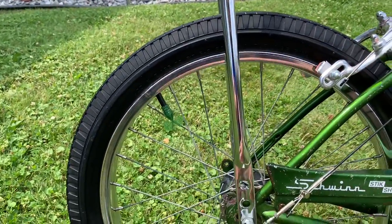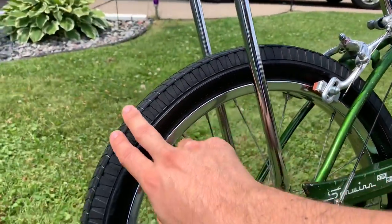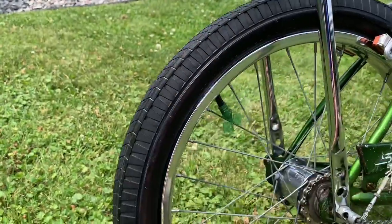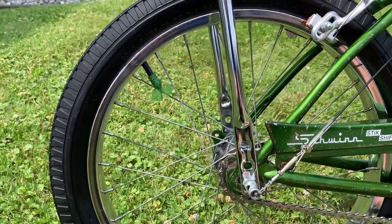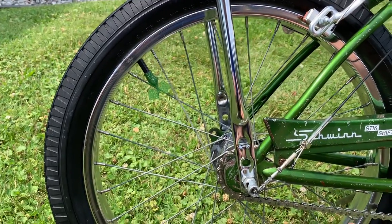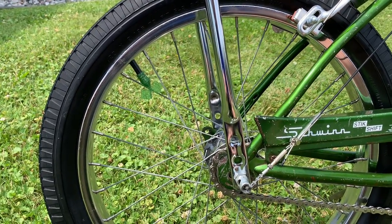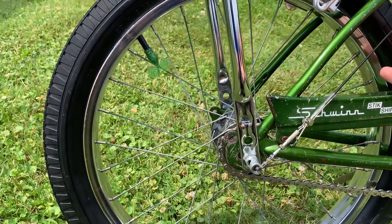Right now I have this Schwinn gripper slick on here, which I really think looks cool because it has kind of this old pie crust cheater slick look to it. This bike probably would have come from the factory with just the regular black wall slick or knobby back tire, but this would have been an available accessory tire at the time.